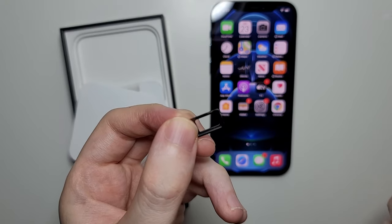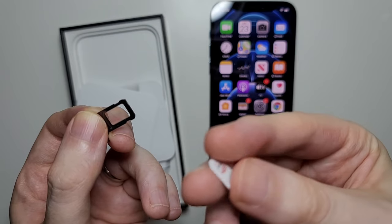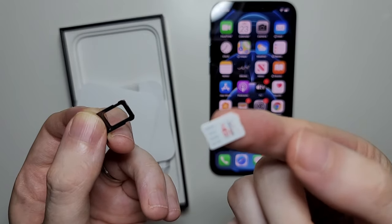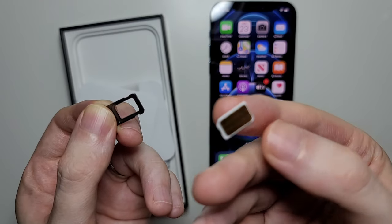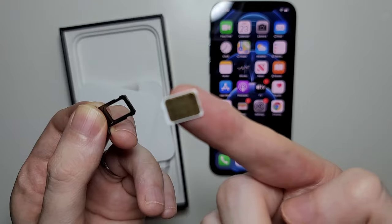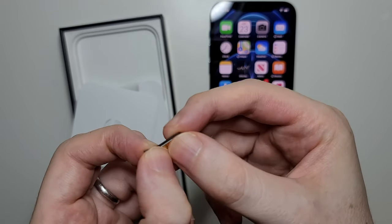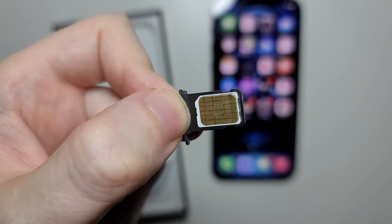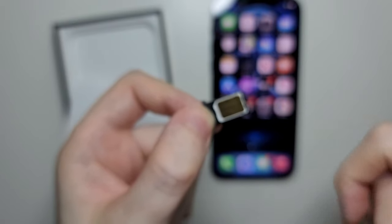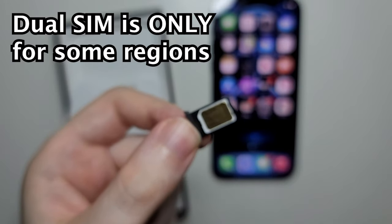For the SIM card — this is the back, it's gold-plated, and the front has the logos. You want the back facing towards you, and you're just going to place it on the tray. If your iPhone is a dual SIM variant, you can flip it over and put in a second SIM. Just be careful it doesn't fall off.